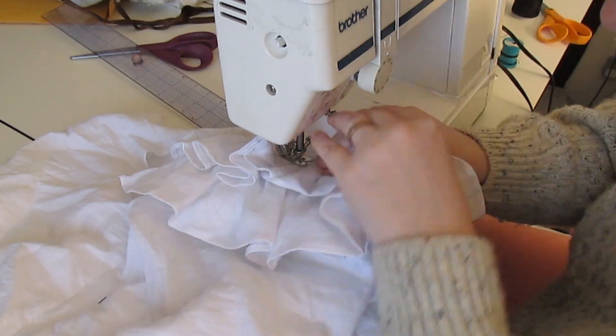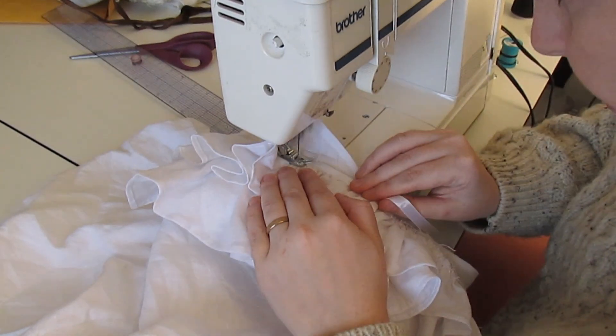I did want to make sure that the raw edge of the top ruffle got covered, so that it looked nice and professional-ish. So I covered it with a half inch satin ribbon.